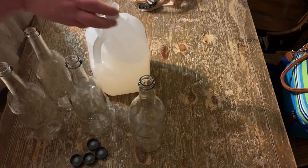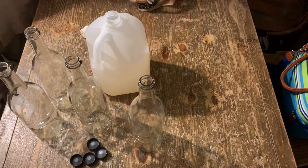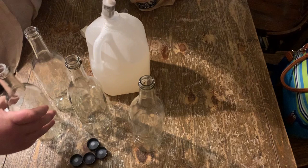Alright, we're ready to bottle our bubblegum wine.